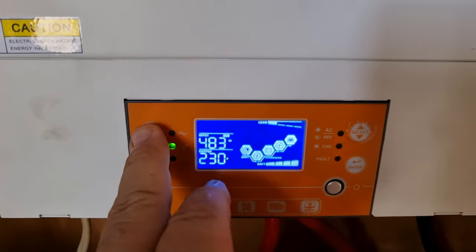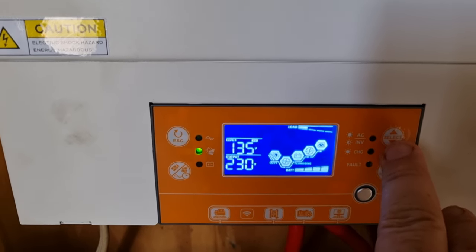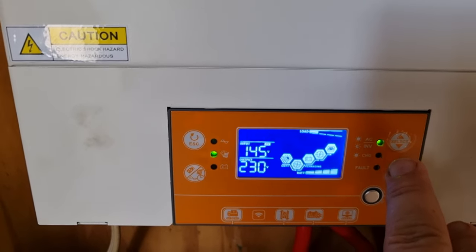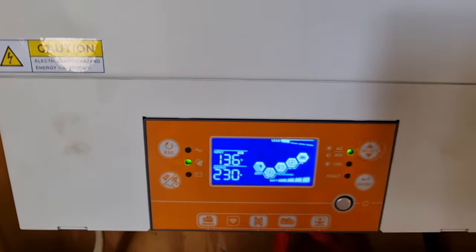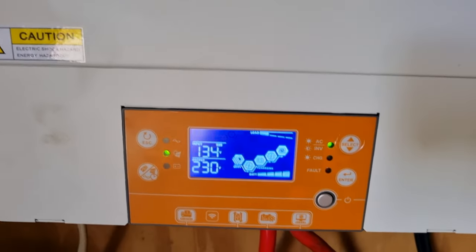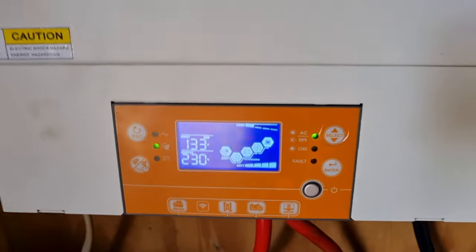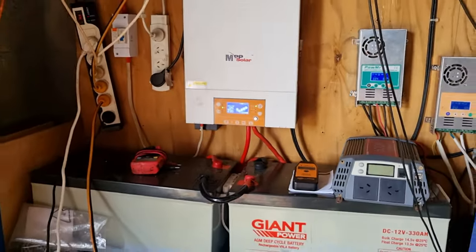Right now I'm reading about 135 watts and the voltage — I should be getting way more than that. It is still early in the morning, around nine or half past nine, so that may be part of it.